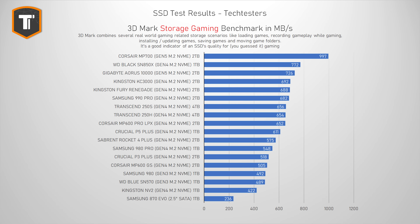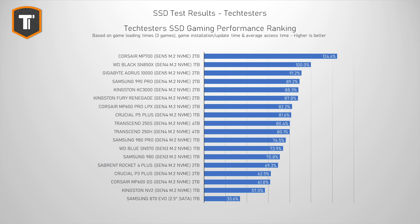When it comes to gaming, the situation is actually the other way around. In the 3DMark storage test, which is a combination of benchmarks that include a lot of gaming-related tasks, the Aorus was kind of disappointing, but the MP700 takes the crown, beating the SN850X by about 30% and the Gen 5 Aorus by about 37%. If we look at the gaming results that I think are the most important — like loading times, installation times, and update times — it ended up scoring about 125% of the fastest Gen 4 drive I've tested so far, which is the SN850X.